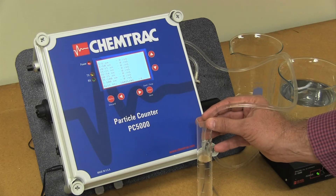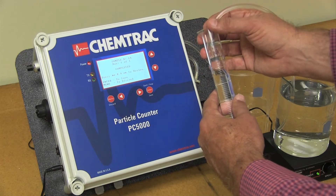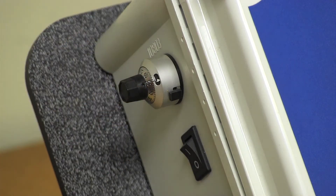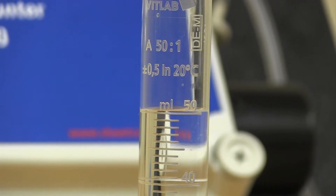The graduated cylinder should collect a combined volume of 50 mL. If the volume is more or less than expected, the pump can be adjusted with the knob on the side of the unit. Repeating the process allows for additional adjustments until reaching the expected volume.